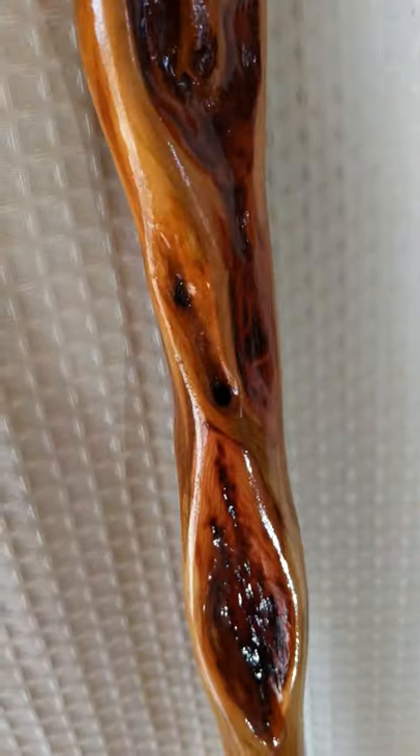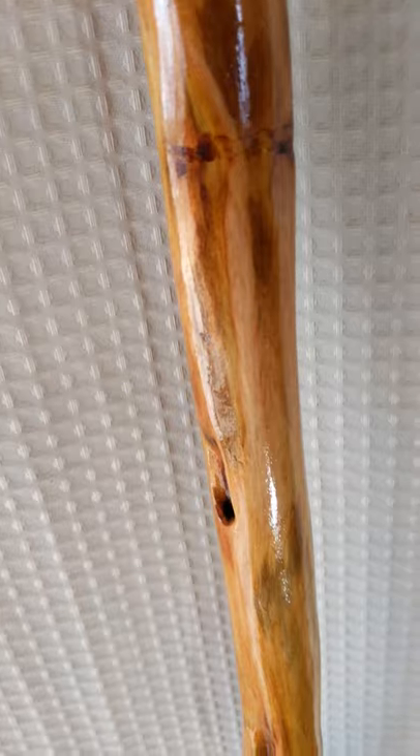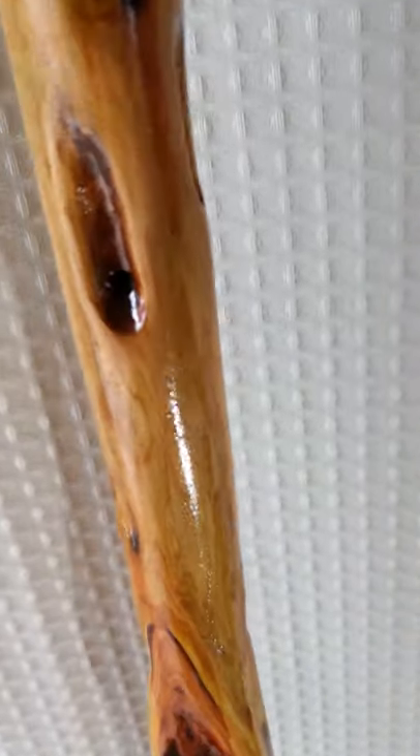Some of that is also bug art there — bugs that have been eating at this wood, which happens when it starts to die as well. So the key is to catch these zombie willow sticks, which are part dead, part alive, before they decay.